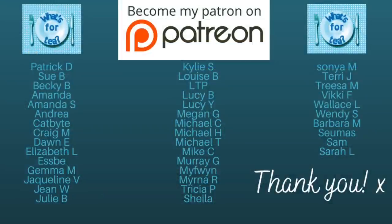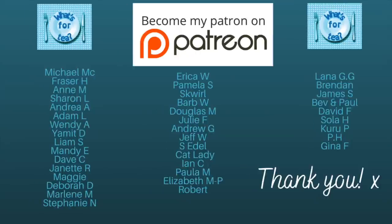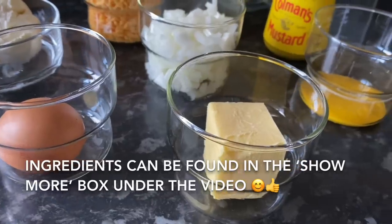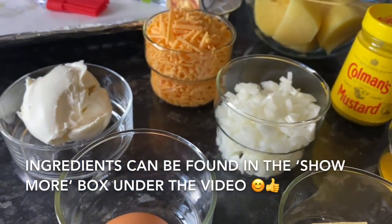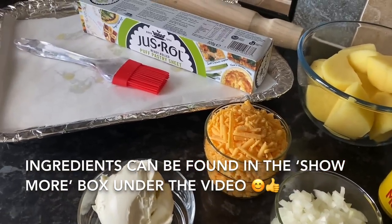Just before I move on, I wanted to say a massive thank you to the supporters of the channel over on my Patreon page — thank you very much, and there have been a few new ones over the last week as well, so thank you to you too. Now let's get right into it. Here is everything that I used, and like I said, all of these ingredients will be in the show more box underneath — just click show more and it'll pull down a wee box with the weights in grams and ounces.